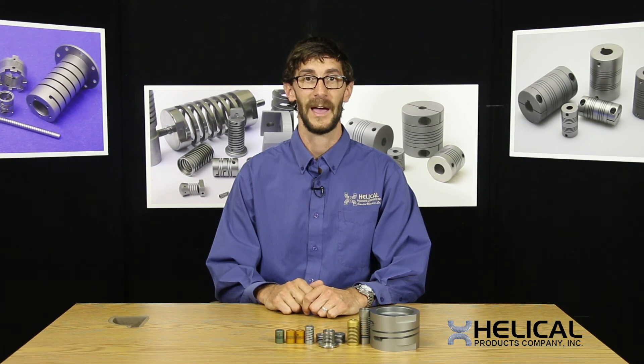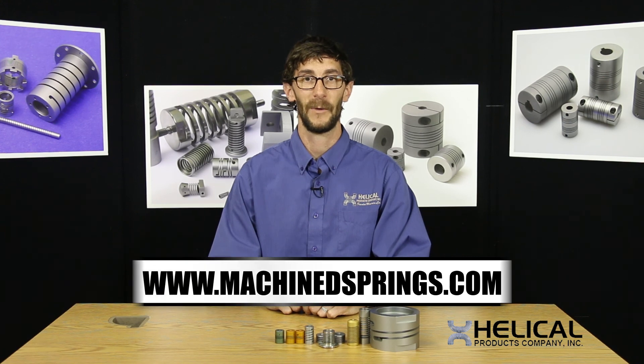Heli-Cal Products commonly manufactures springs with two or three start flexures. To learn more, please visit our website at machinesprings.com. Thank you.